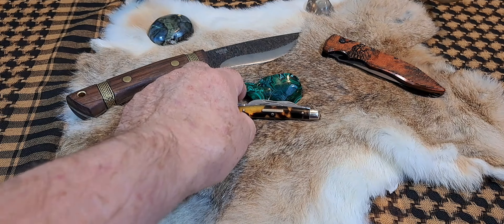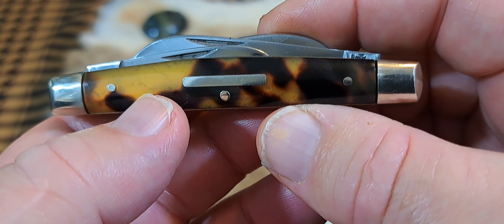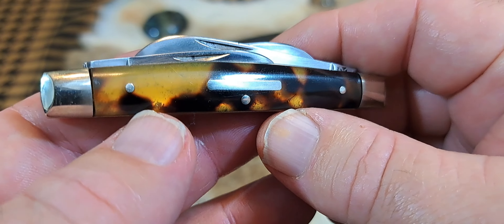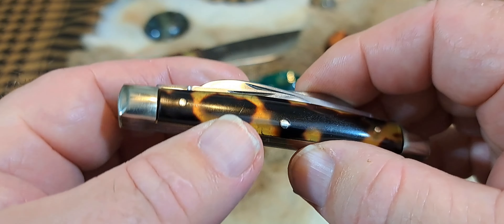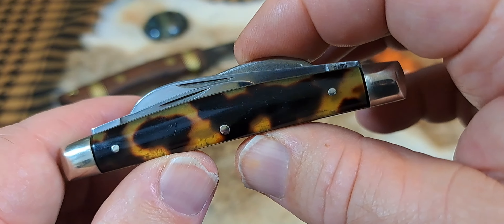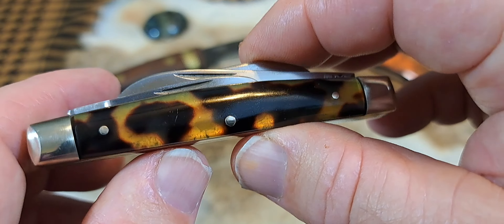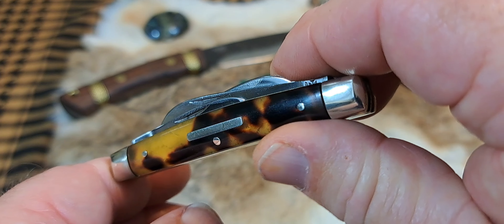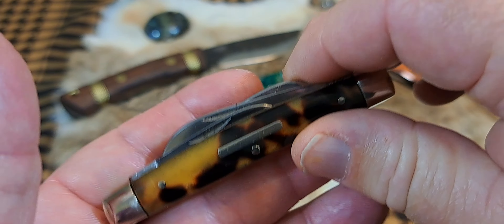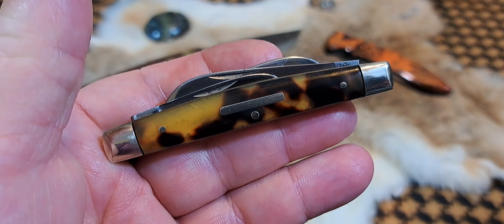Hey, welcome to Rasputin's Castle. We're going to be looking at a real oldie but goodie today. This is a traditional Congress knife made by Wade and Butcher, Sheffield, England. Genuine tortoiseshell — it's just absolutely gorgeous. If you'd really like a closer look at this knife, go ahead and check out the video.